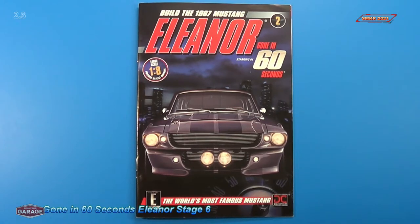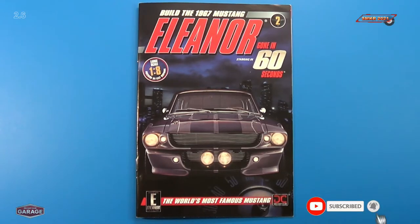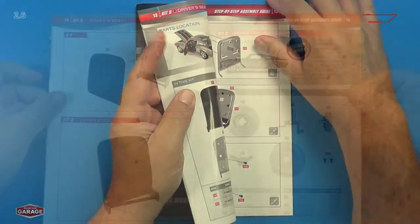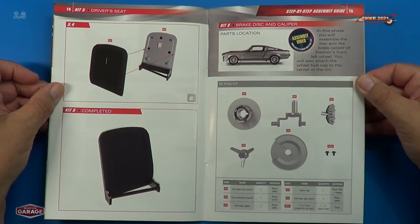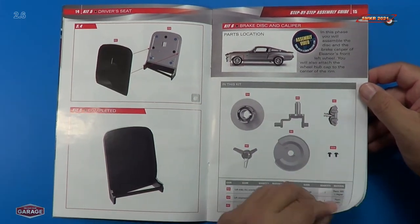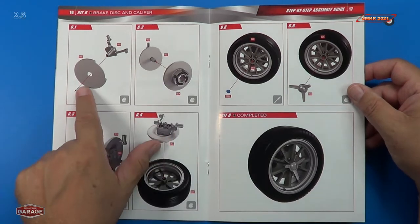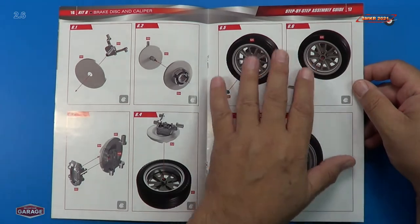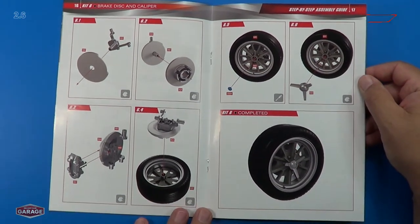Welcome back. Let's look at the build instructions for Stage 6, which is the final stage for Pack 2. Remember, you'll receive each month — your pack will have four stages built into it, or four parts packs built into them. So head over to EagleMoss.com and subscribe. For Stage 6, we're going to be assembling the brake disc and caliper. Here are all the parts involved. And once we have the brake disc and caliper assembled, we're going to install that on the wheel and tire that we assembled in Stage 2.